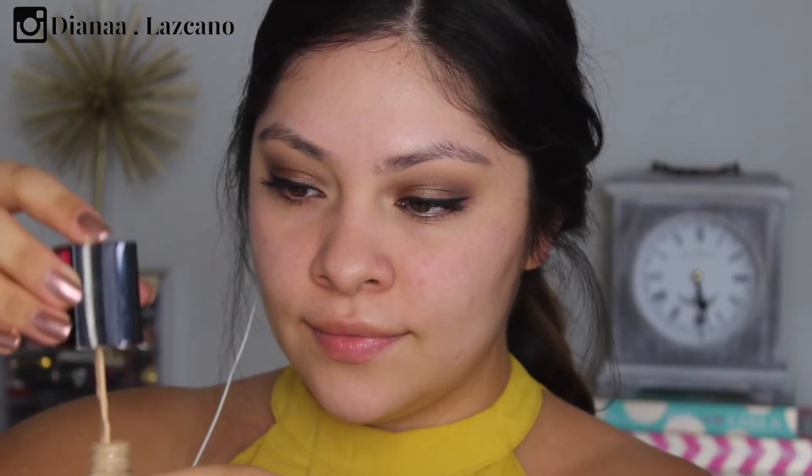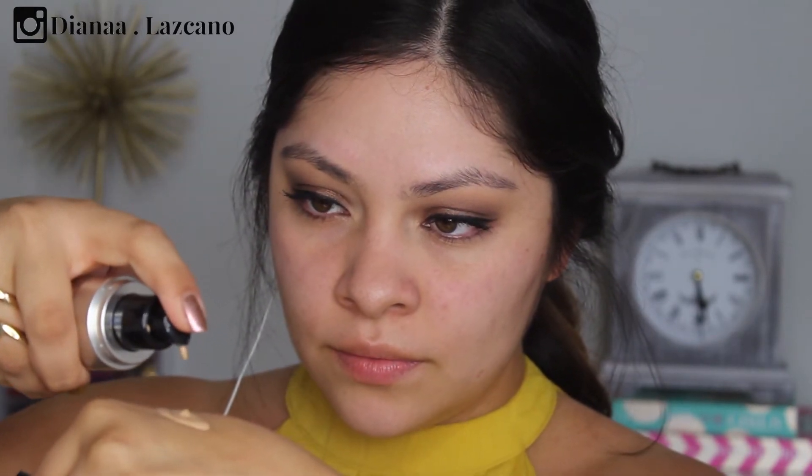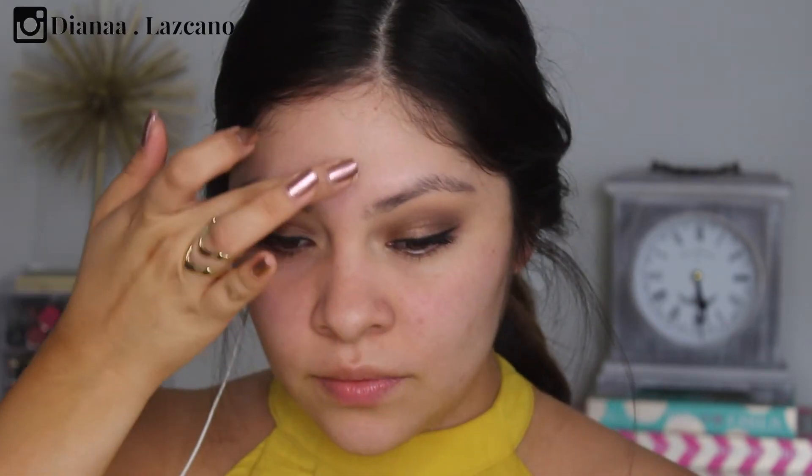For foundation, I'm using the Wet n Wild Photo Focus Foundation — it's so good, if you haven't tried it you need to. I'm also going to mix it with a little bit of the Makeup Forever HD Foundation. The Wet n Wild is a little bit too light for me right now, and the Makeup Forever one is a little bit too dark, so together they should hopefully create the perfect shade.